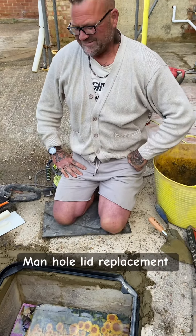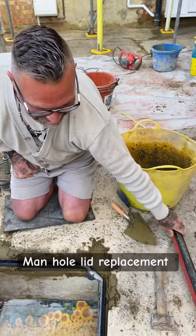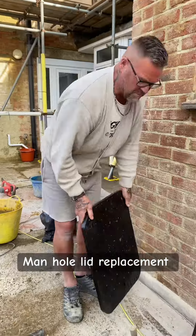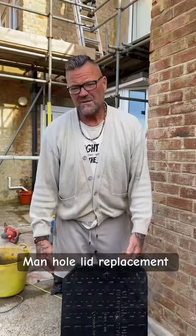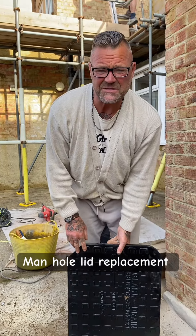All right, we'll be back in a minute when the lid's on. Lid on - job done. That's how we do the manholes.